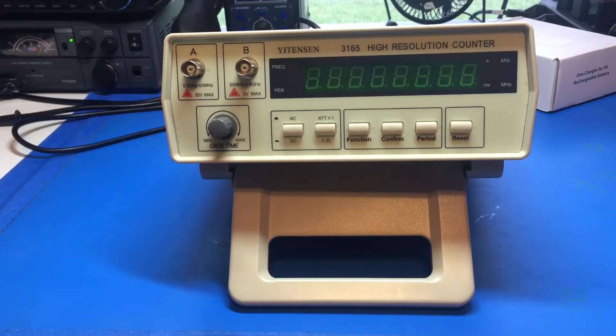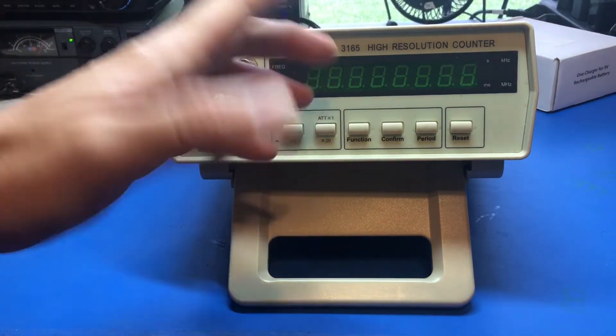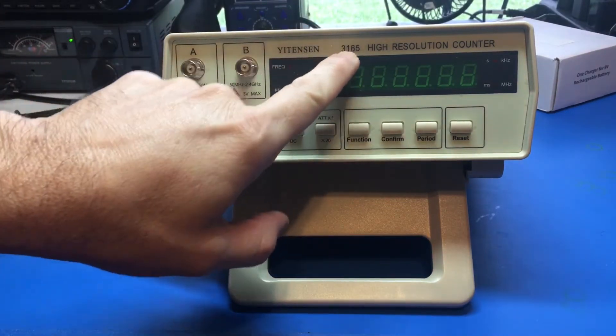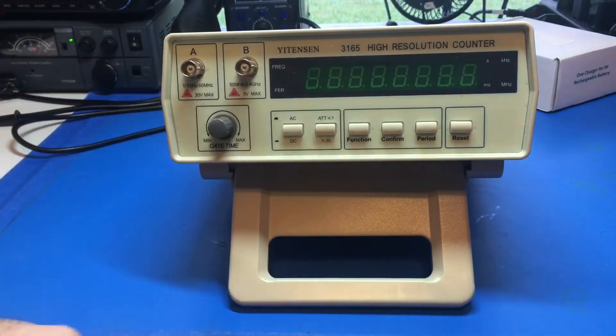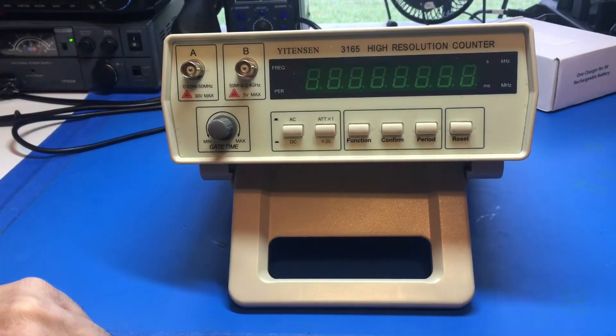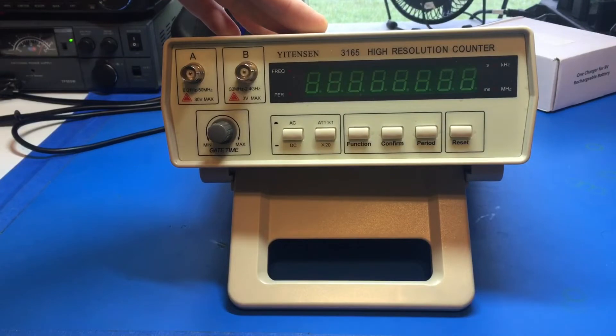Here's an honest review of the Yenison 3165, also known mostly by the Victor brand name — the VC3165. You see a whole bunch of these out there and a lot of people use them.